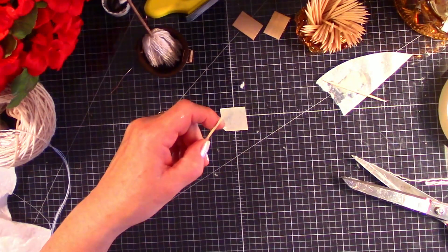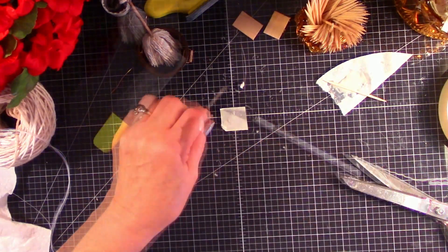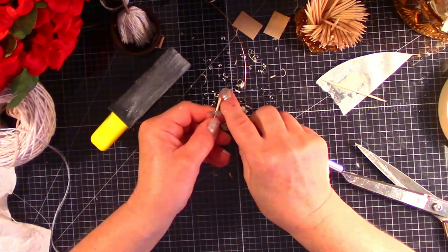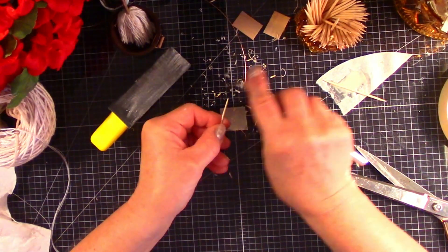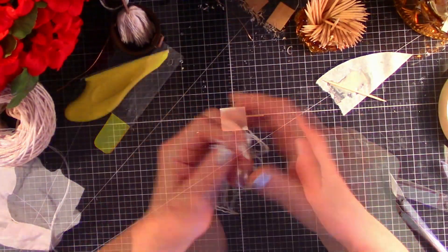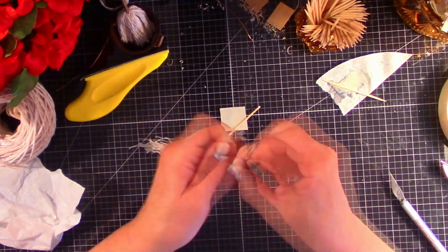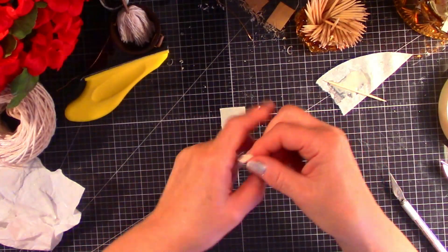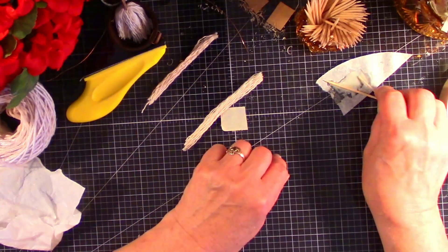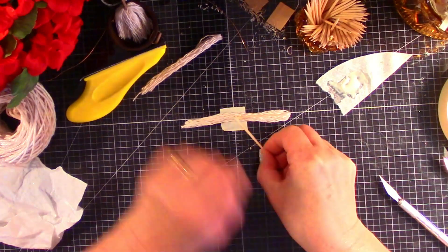Now we're going to repeat this process with a toothpick and we're going to make a dish mop. I'm going to shape the toothpick just ever so slightly. Then we're going to separate the plies just as we did with the floor mop. Leave them down, put glue in the center, and put the handle in with the fibers.